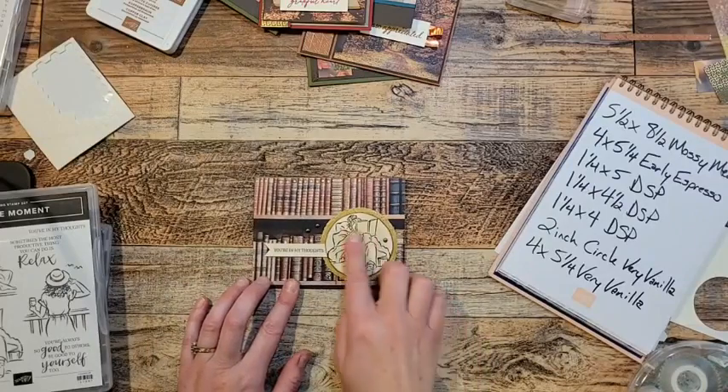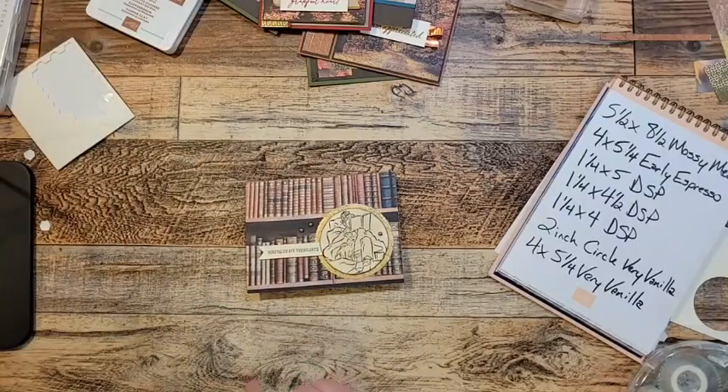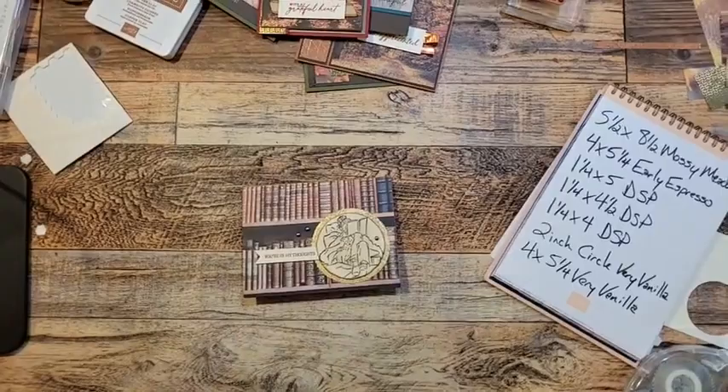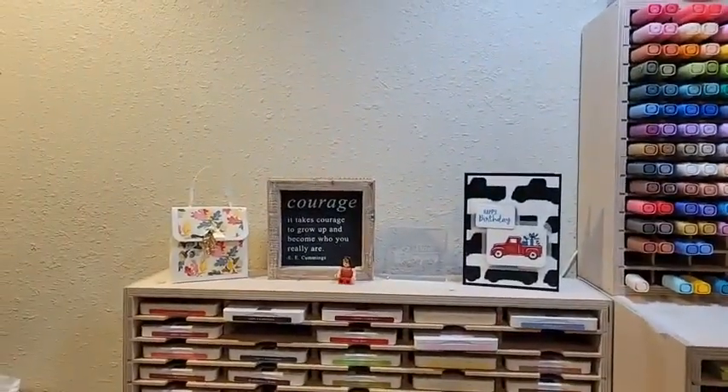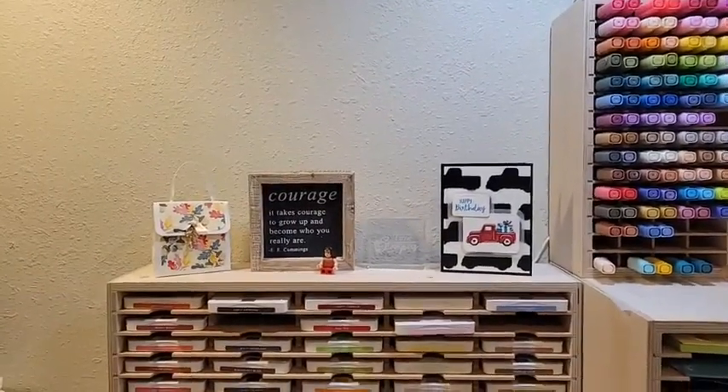I've seen some really neat cards made with the book designer series paper and the In the Moment stamp set. So that's all I've got for you tonight. I'll flip the camera back around. That paper is awesome — I think it's my favorite item in the mini catalog because it is just so pretty in person.